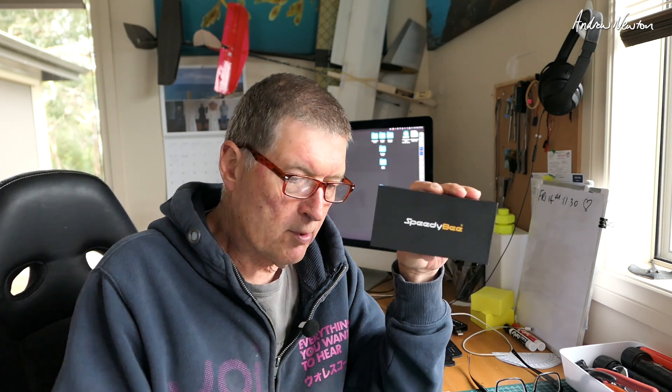Greetings folks. In this video I'll be having a look at the new flight control board, it's the SpeedyBee F405 Wing. It's an interesting new fixed wing specific flight control board. It's based on the F405 chip, but it has a few differences to all the other F405 flight control boards.